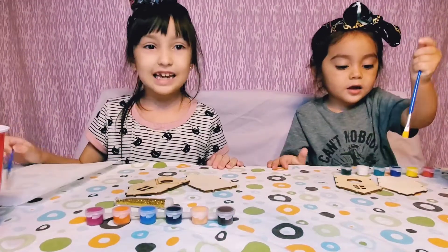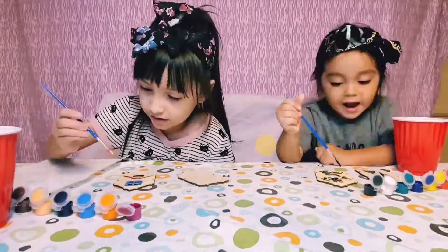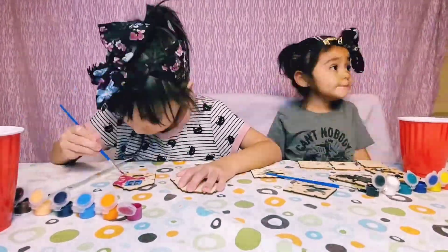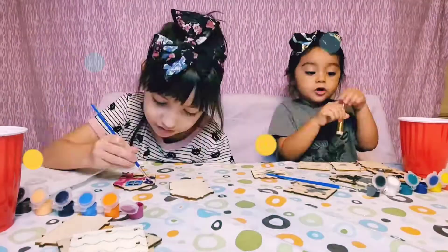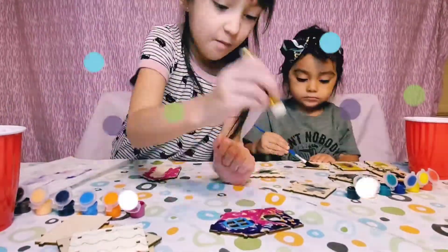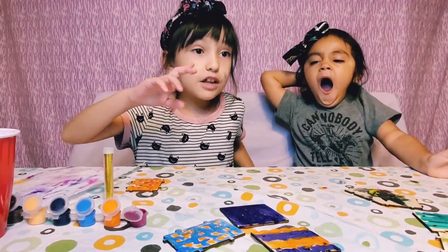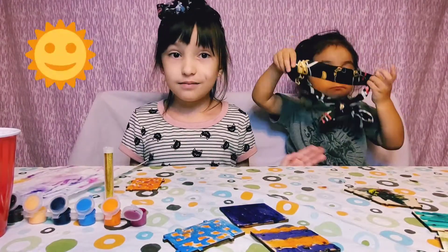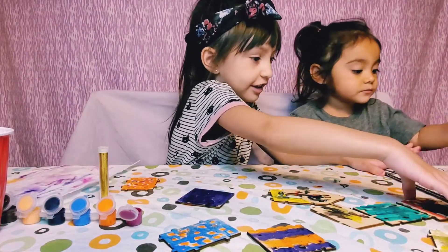Let's get started with our painting. So we're almost done painting and we're going to put it on the tray. We have to wait for it to dry outside. We're going to slip all these on the tray, so let's start.